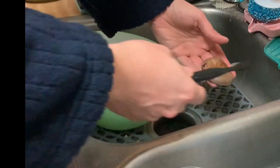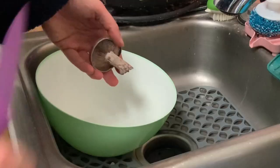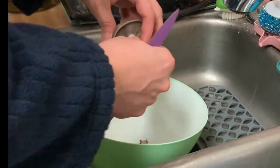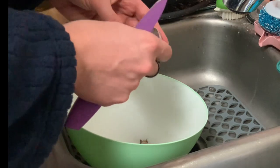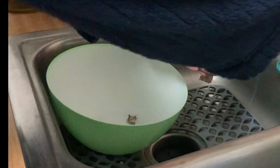To clean them you can just use a toothbrush or something to get rid of all the dirt. You can use a knife to cut off pieces where the dirt is too deep to get out. You can also use a little bit of water.